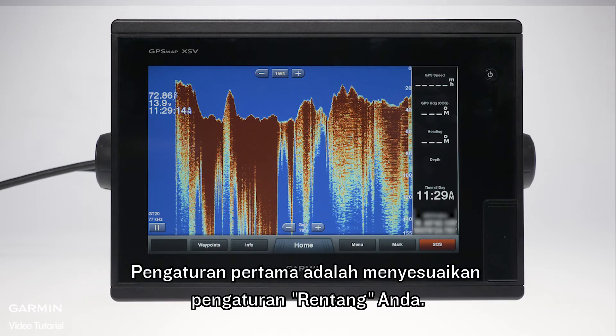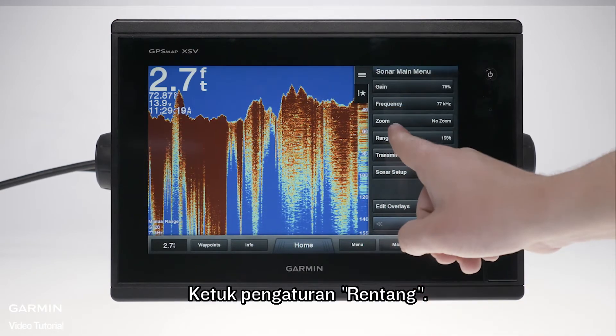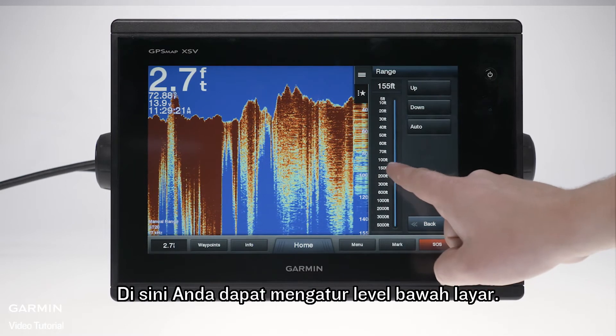The first setting is to adjust your range settings. Tap menu, then tap range settings. Here you can set the bottom level of the screen.